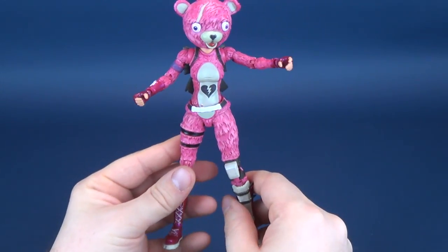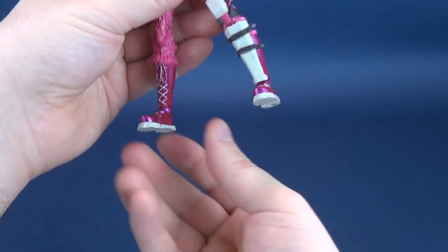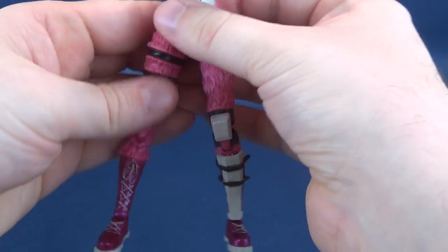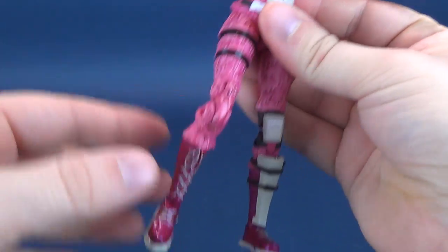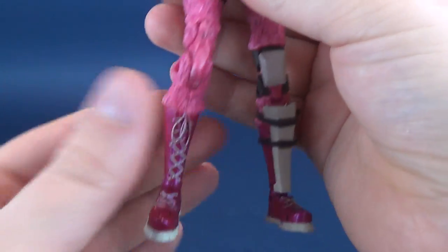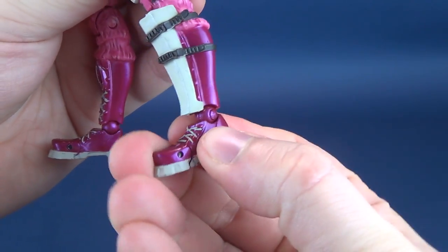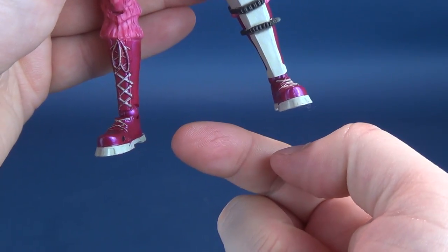Now, it doesn't come without some problems. Primarily, it's the way the legs were put together. The knees are relatively tight, as well as the top of the legs, but I have some problems with how loose the legs are at the ankle areas. One side is not so bad, but the ankle is loose on the other side.